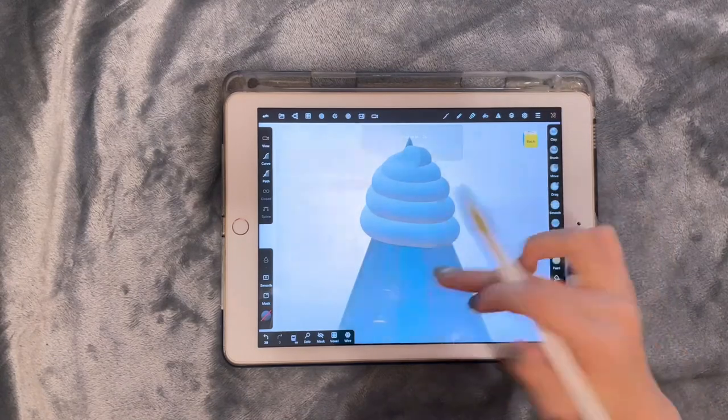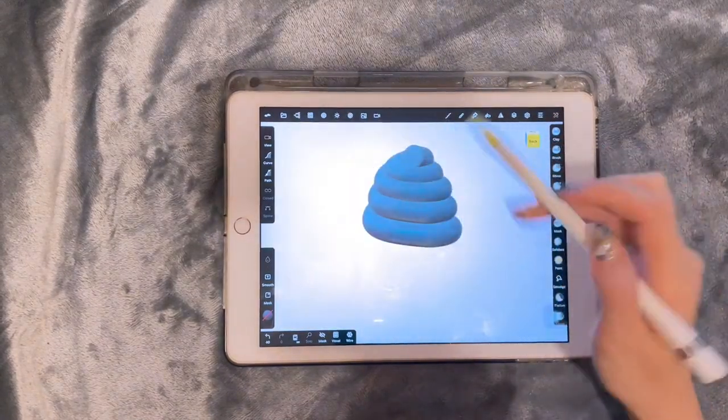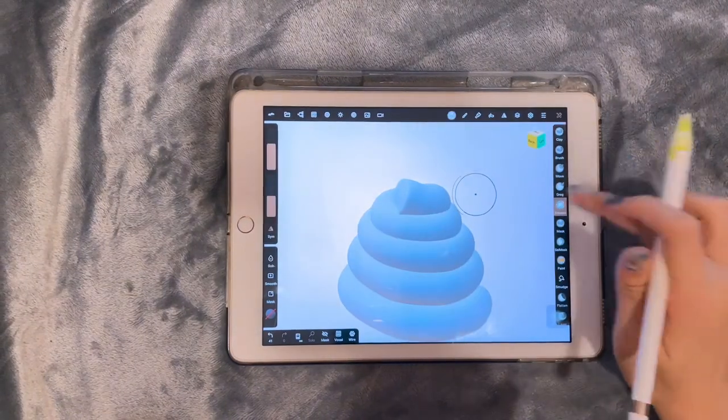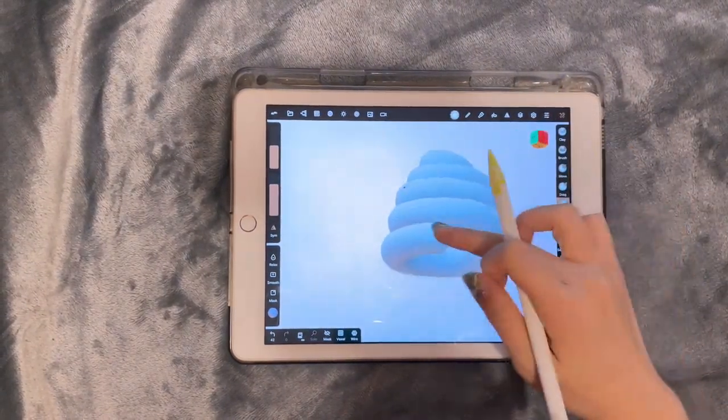Then we can hit validate. Now we can delete the cone. Now we can use the smooth tool to smooth our top and our bottom.